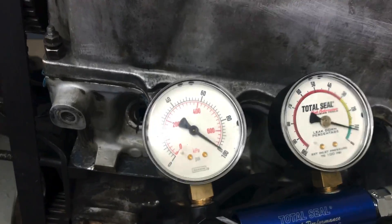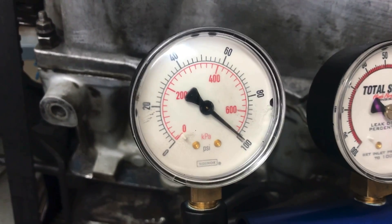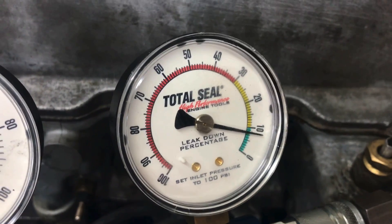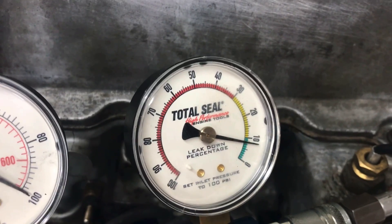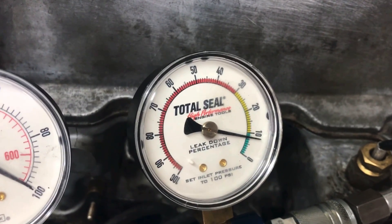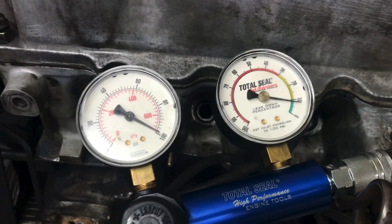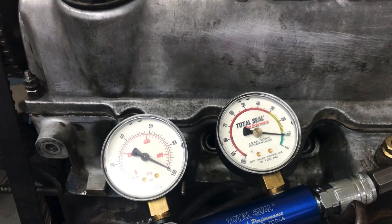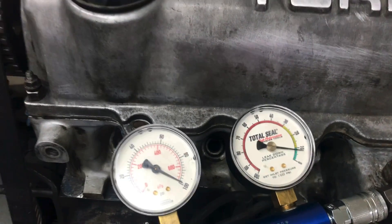Number four is also pretty good. We're at 100 on the supply side, and we're looking at about 8 or 9% leak down. That's actually pretty good. So three and four are looking a little better than one and two, but none of them bad. I mean, this is a 1984 turbo 2.2 liter — we have no idea how it was treated or what condition it would be in. I'm actually liking the results here. This is a good leak down test.